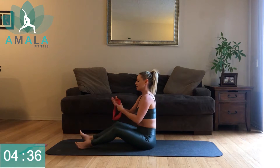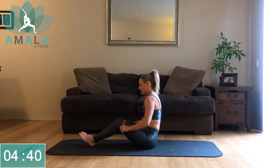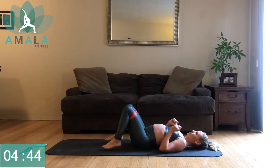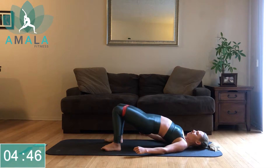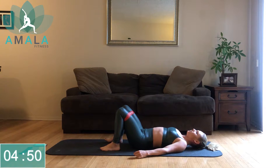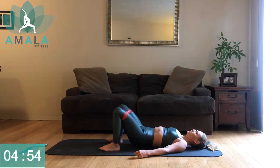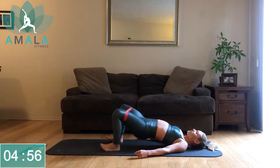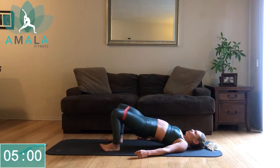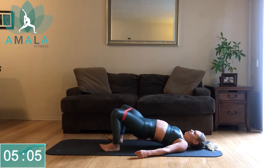We're going to stay on our backs and give those arms a rest. Slide your band over your legs and move into bridges. Bring your legs up and pulse the legs out: one, two, down. Press through the heels — that's going to engage the glutes. Exhale as you press up.